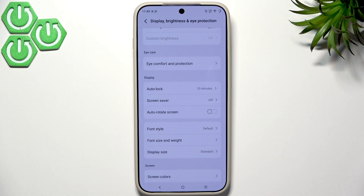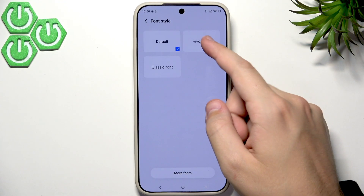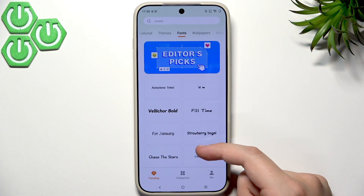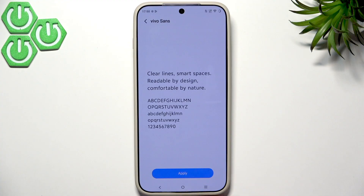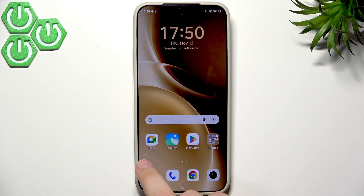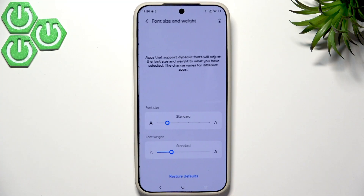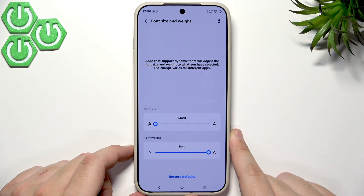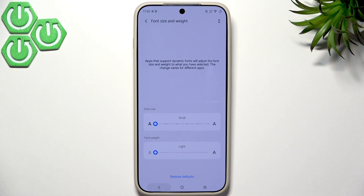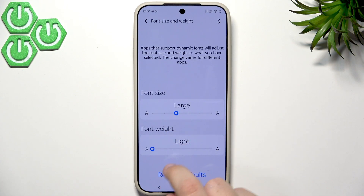Next, set a different font in the Display section. Under Font Style, you'll see available fonts — more are on the market. I feel the VivoSense font is great; once applied you can see it looks totally different. Under Font Size and Weight, you can set it to bold and change the size to small, large, or standard. You can also use lightweight. You can completely transform your phone just by changing the fonts.